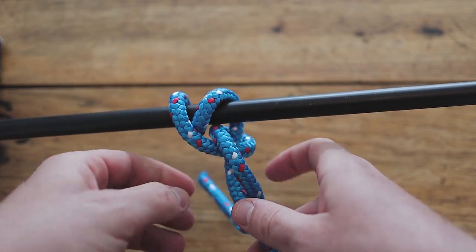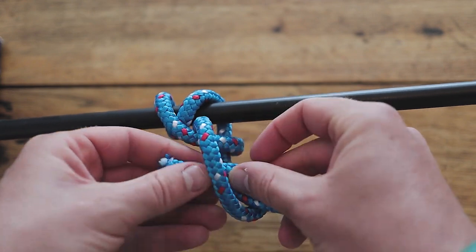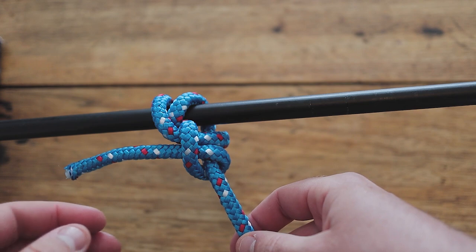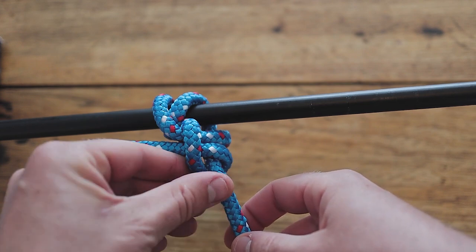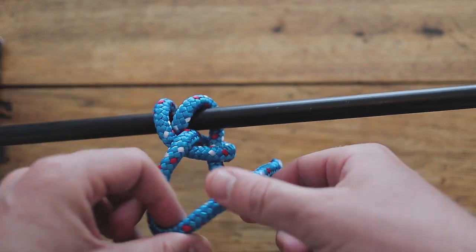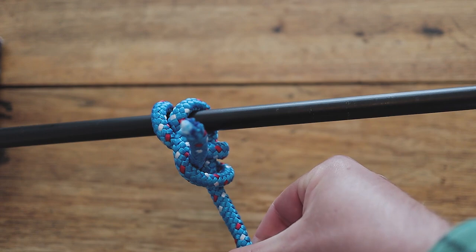Now it might be that the second half hitch is the opposite way around, which will mean that the knot is not as strong. So if that happens, all you need to do is re-tie it again in the opposite direction.